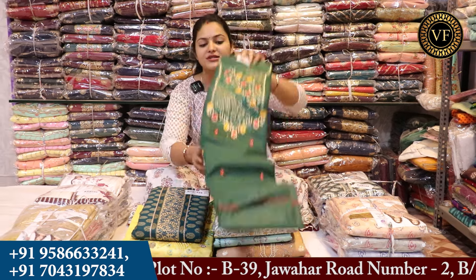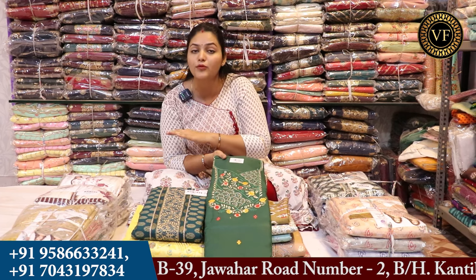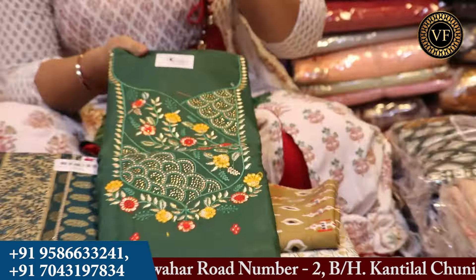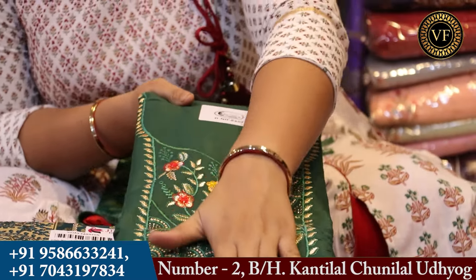You will get a set of three pieces here. You will get a shirt, a bottom coat, and a dupatta. Let's first see how the clothes are going to be. You will get to see this silk fabric.